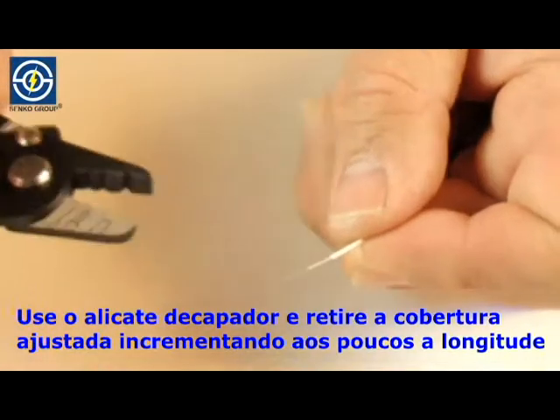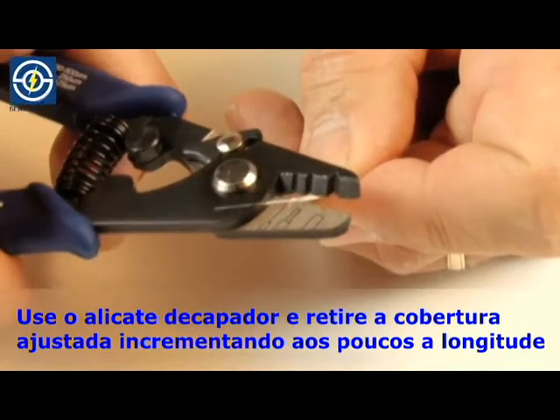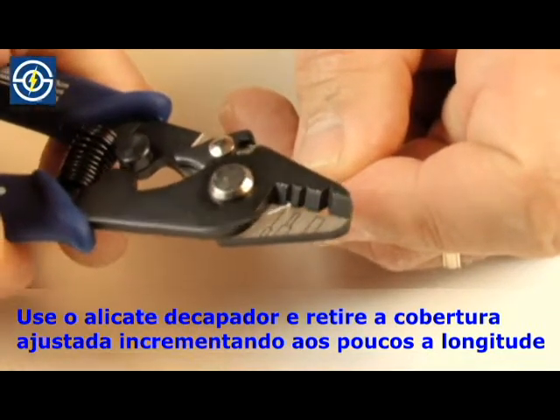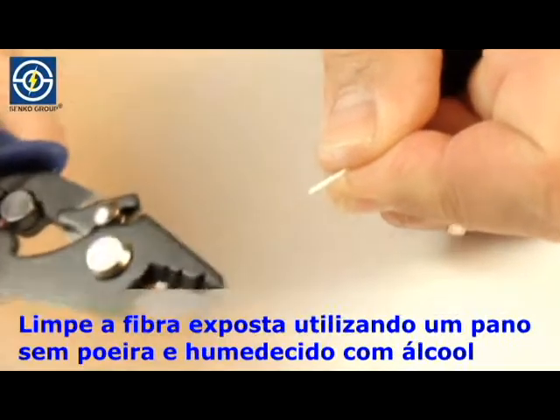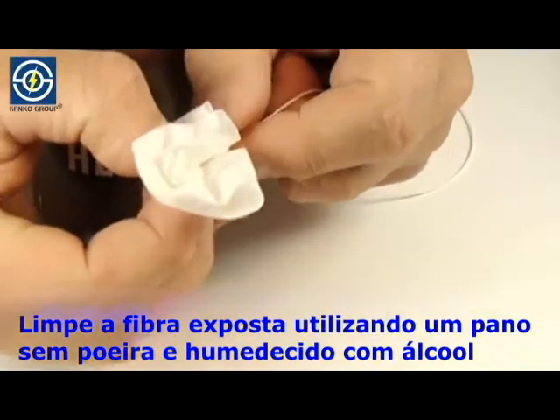Using the stripping tool, strip the tight buffer in small, incremental lengths. Clean exposed fiber using an alcohol-wetted lint-free wipe.